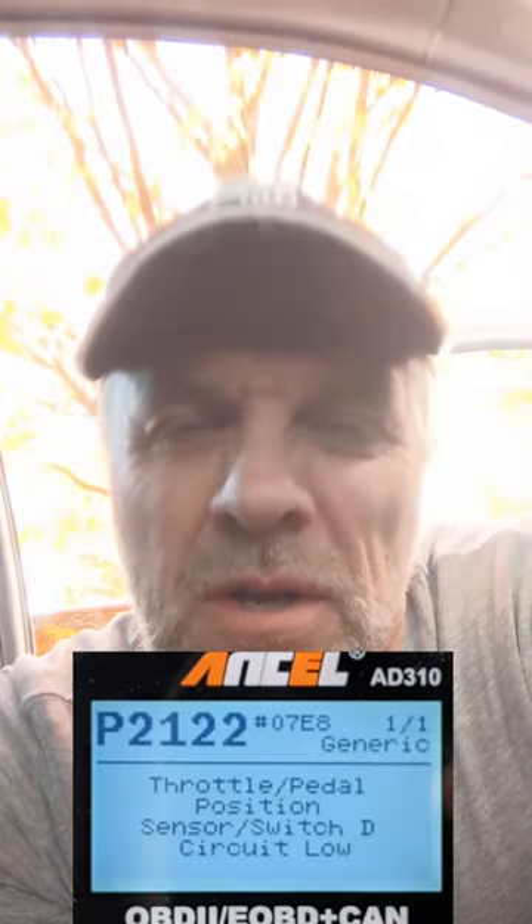Today my daughter told me my car threw a check engine light. I came home and plugged in my reader — it was a P2122, the accelerator pedal sensor. I've had this code before, mostly when my daughter was driving. Before we moved from Oklahoma, my dad checked some salvage yards and found an accelerator pedal for around 20 to 25 bucks. The part numbers match, so I'm going to swap it out and see if that takes care of the problem.